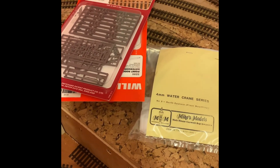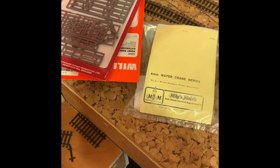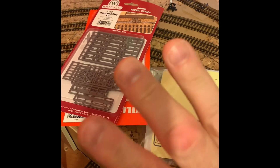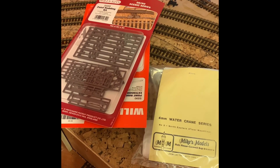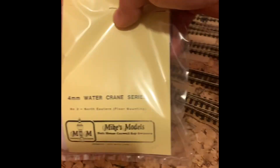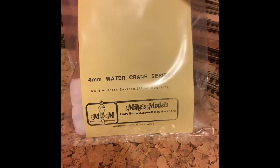Hello there YouTube and welcome back to Richmond. As you can see we've got some goodies - these have come over the last few days but work has been in the way so we've not been able to open them properly and have a look. The first thing that came is a North Eastern Railway floor mounting water crane by Mike's Models.